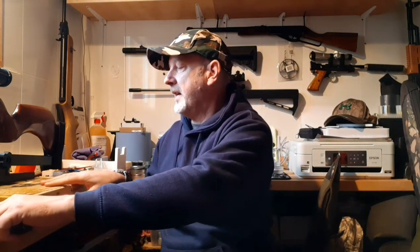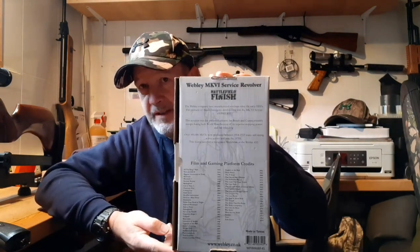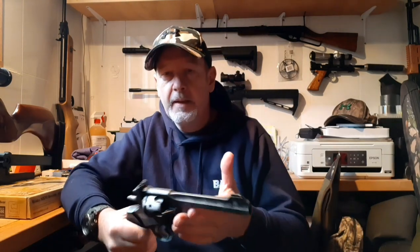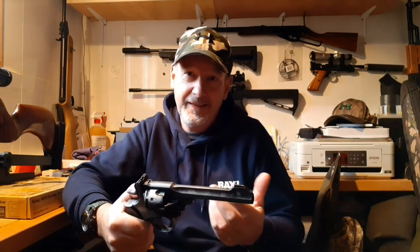What I will say about the packaging: these boxes are like everybody else's — picture of the gun, a bit of basic info — but on the back there's a list of film and game credits, and that list has grown since I first saw one of these, which is quite a nice feature. Power-wise, it actually says on the box it's below 3 joules, and it is — this is around the two foot-pound mark. You might squeeze a bit more out of it in warmer weather, but that's what you're going to get.